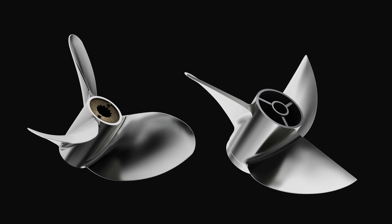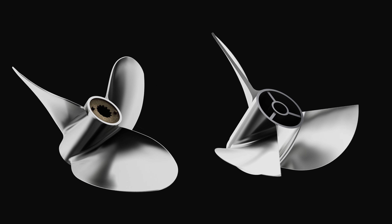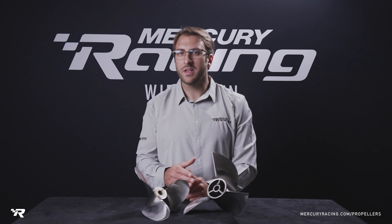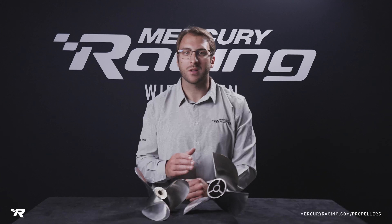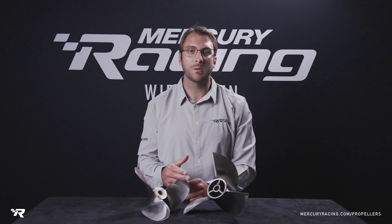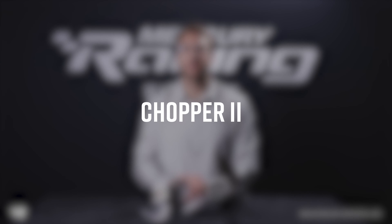The Chopper 2 is often used on applications that require a little bit more bow lift, such as Johnboats and other fast tiller applications. The TE Cleaver, however, has seen the most use on true raceboats, with a wide variety of hulls from Formula 4 Tunnel Boats to Alaskan Flats Endurance Racers.